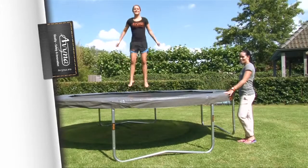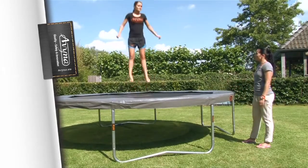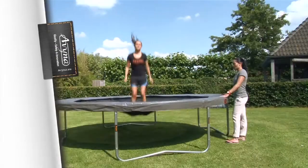Tip 6: If you take your shoes off before getting on the trampoline, the mat will stay nice and clean, and it's simply safer.